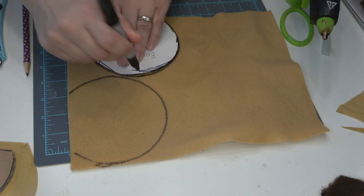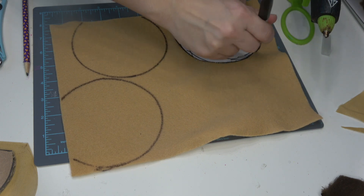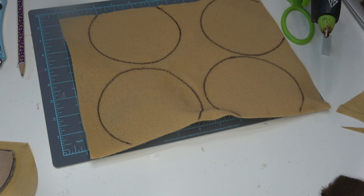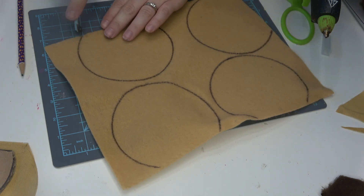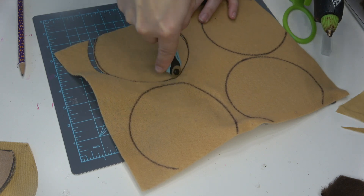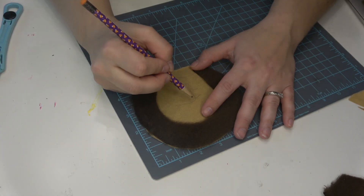This is what I do instead of using stuffing, and especially for this particular set of ears you're gonna want to use this method because you are going to need a flat ear to best demonstrate the design. I also cut out two of the same larger template on just a plain tan fabric.